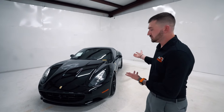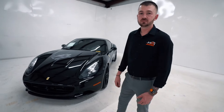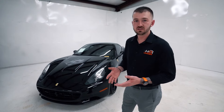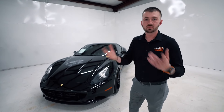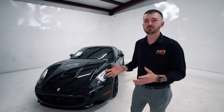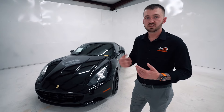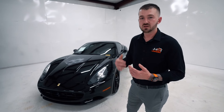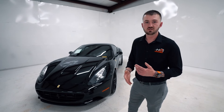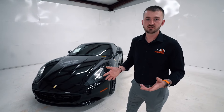Everything in this video is based on things I've personally seen or what we see in our facility repairing these cars. There may be a couple of things we missed, but these are the major sticking points we see frequently. Overall it's a great car — if you want a Ferrari and don't want to break the bank on maintenance, this is a great option. Thank you for watching. Please like and subscribe, comment below with any questions, and if you have requests for content we'd be happy to produce that for you.